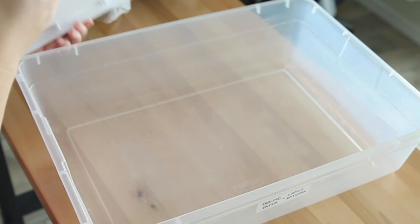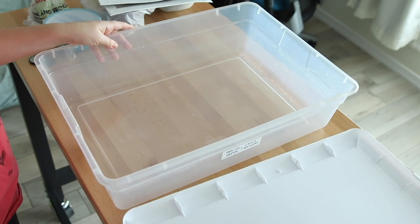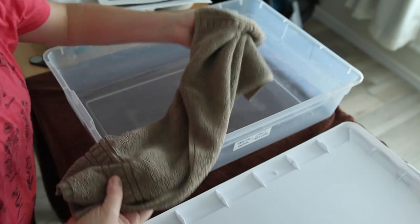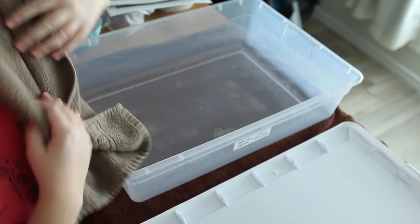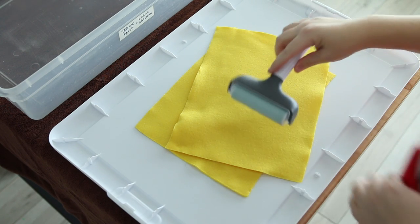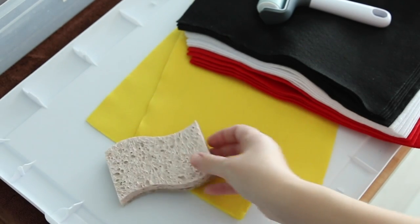I usually store pads of paper in this bin but today I'm going to use it to make paper, and I'm using the lid as the area where I press the paper. There will be a lot of water on this tray and I like that there's a lip around it to catch it and protect my table. Make sure to do this in an area where you don't mind a lot of water, or protect your table with towels or a waterproof tablecloth. I found it handy to keep a small towel draped over my shoulder so I can dry my hands at any time. To press the extra water out of the paper sheets I'm using craft felt — it has a fine texture which won't leave extra texture on the paper. To press the paper I have a brayer, but you could also use a rolling pin or your hands. Alright, let's make some paper.